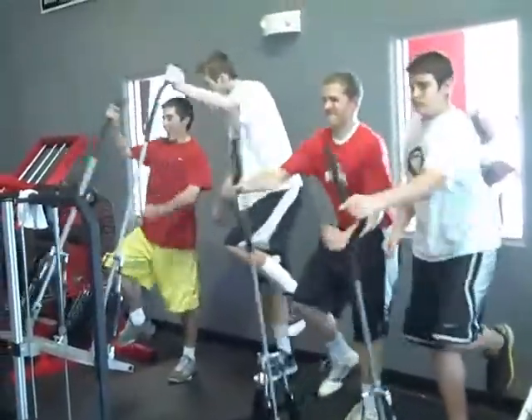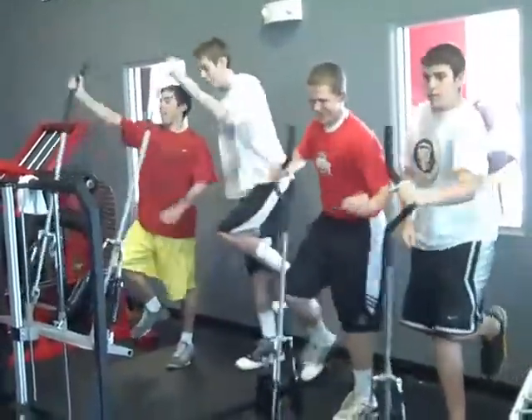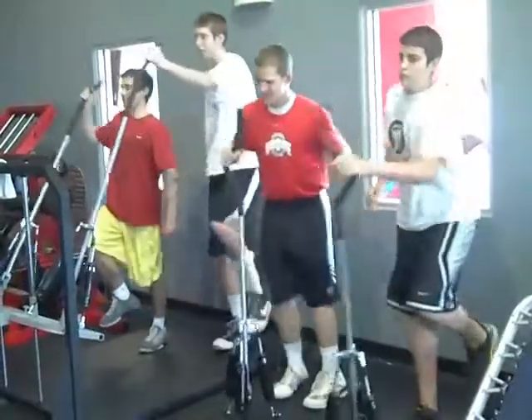Ten seconds. Nine, eight, seven, six, five, four, three, two. Rotate. Go.